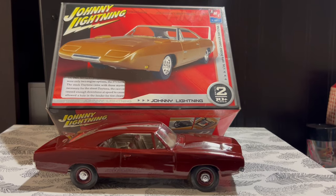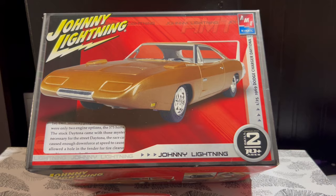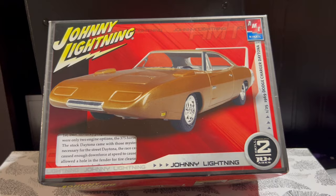Hey folks, back with another scale model review. This time it's a kit that I just finished building. This is a 1/25 scale '69 Charger Daytona released by AMT under the Johnny Lightning Series. If it looks familiar to some of you, it's because just a few days ago I did a review on this kit unbuilt on my channel.